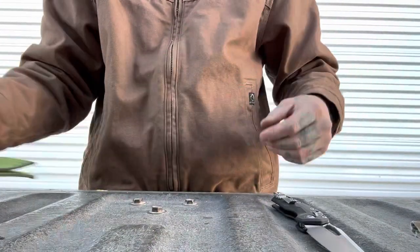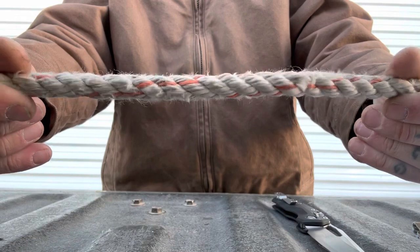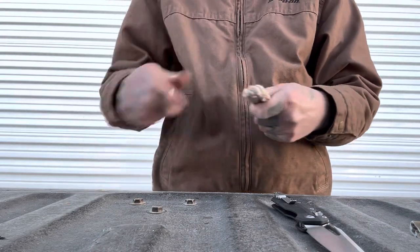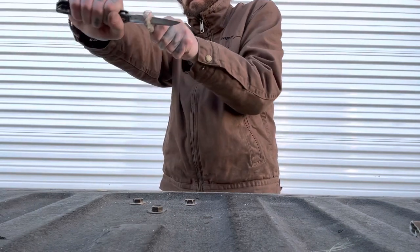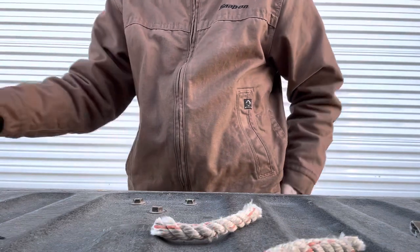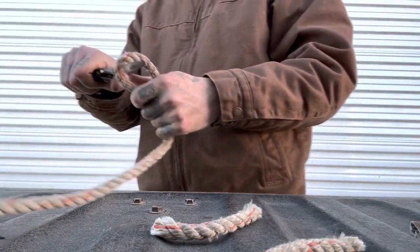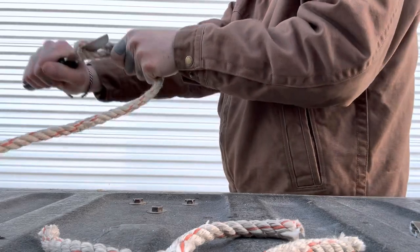Nice and clean — let's do some rope. Usually if a knife cuts the strap well it's going to cut the rope well too, but let's try it. Yeah, right through it. Not the easiest ever to push through and cut the rope, but definitely fairly easy. A lot of knives take two or three tries to get through one piece of rope, so the fact it can do it first try is very good.